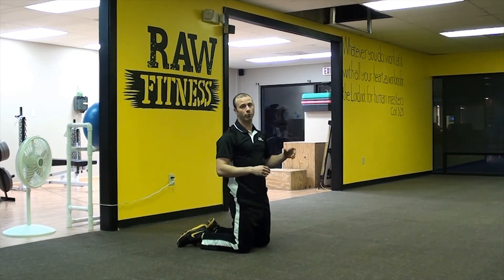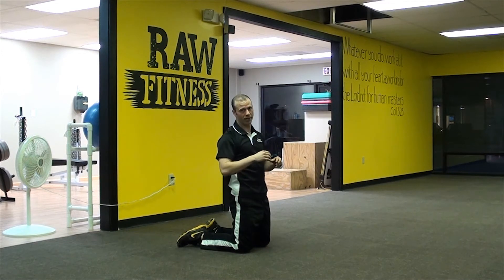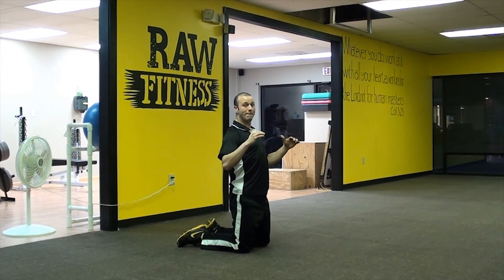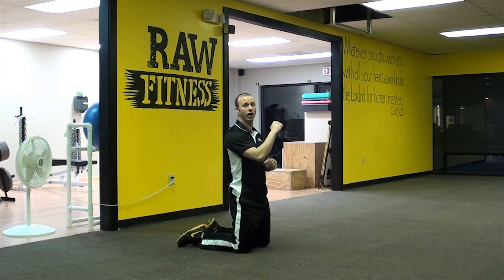Now what's happening here is, number one, I'm making sure that my elbows are right underneath my armpits. My shoulder blades are locked back and down while I'm there. So elbows under the armpit, shoulder blades back and down.